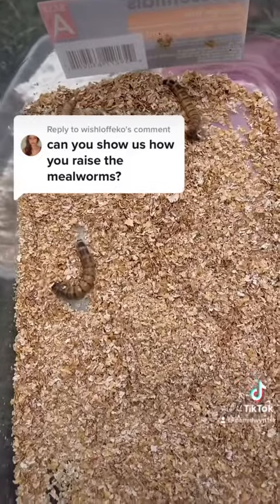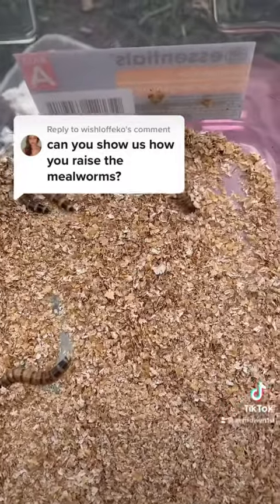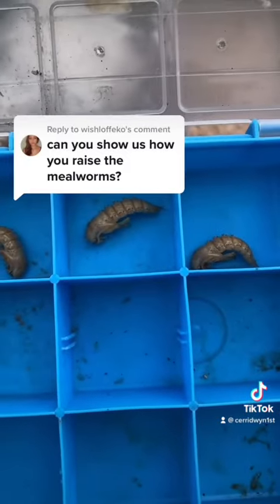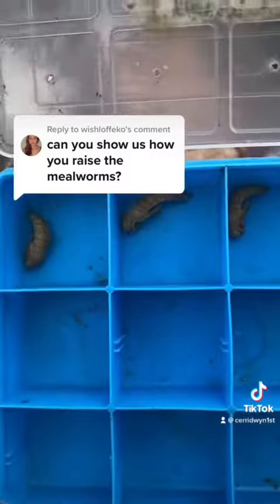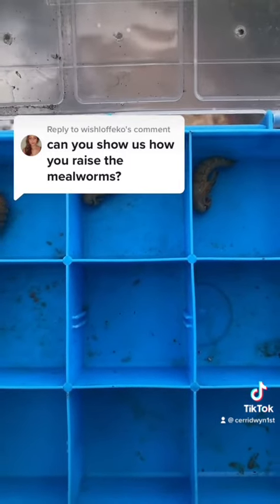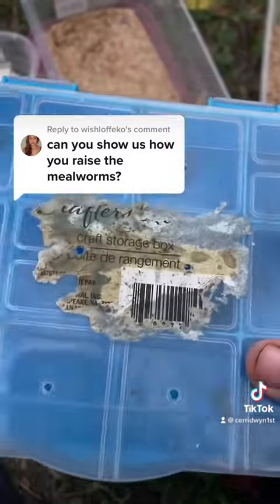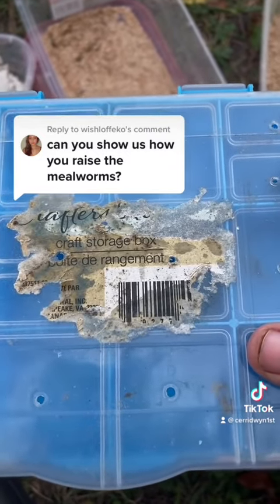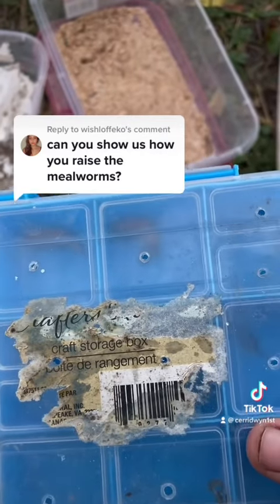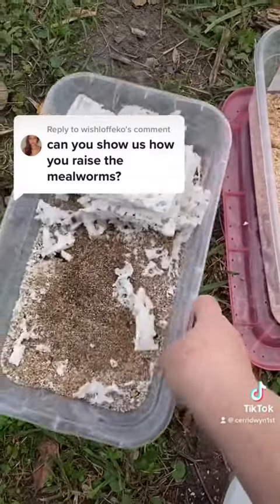Because they're a true insect, mealworms and super worms have four life stages: the eggs, which are really too small to photograph; the larval stage; the pupa; and then the adults. I have the three stages separated by age because the super worms are cannibalistic. They won't pupate unless you put them in a secluded container, and even if they did pupate, they would probably be eaten by the other insects. Keeping them segregated also makes it easier to clean the containers when you need to.